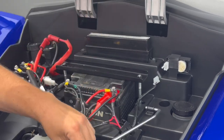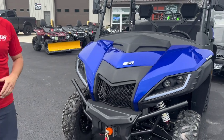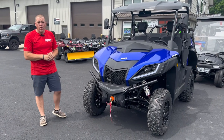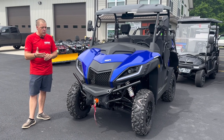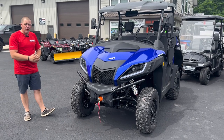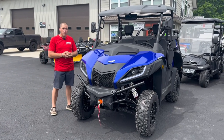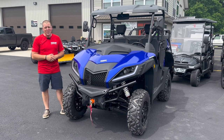That pretty much sums up our walkthrough today — pretty nice machine. The windshield is optional, and we are currently working with KFI for a snowplow setup, so snowplows are available. Windshields are available. There is also a full cab kit for this machine. Think about the full cab kit, the heater kit, and the snowplow kit — one machine that does all. Super nice machine. If you guys have any questions, check out the website, feel free to give us a call. Appreciate you guys watching — thanks again.